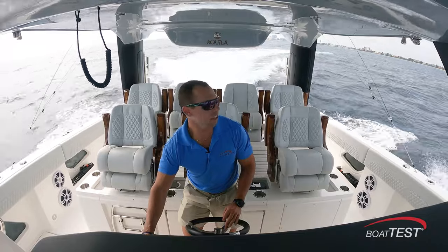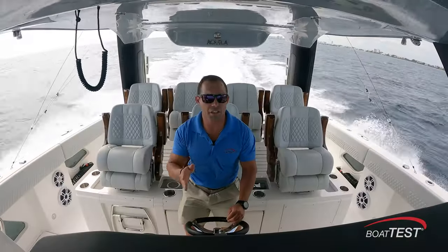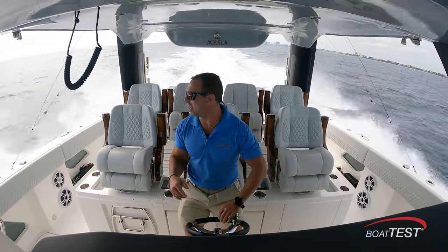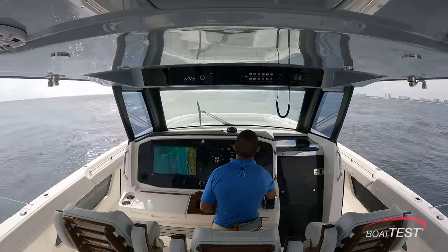We've got some good sporty weather out here today. We're going head-on into these seas, and generally your boat may not enjoy this very much, but I know this boat enjoys this — maybe not as much as I do. We have some whitecaps out here. We're bouncing, rolling a little bit.